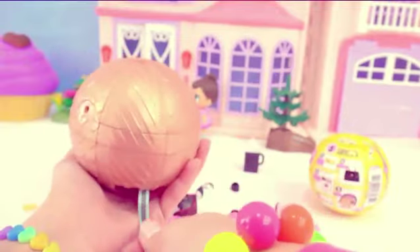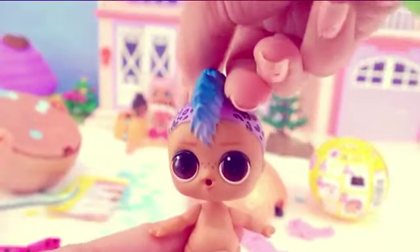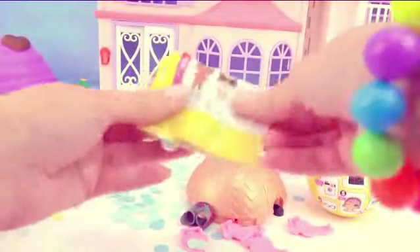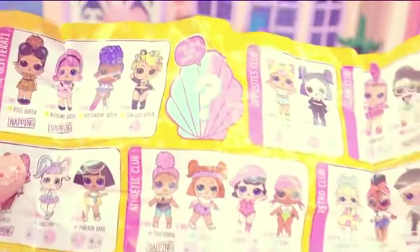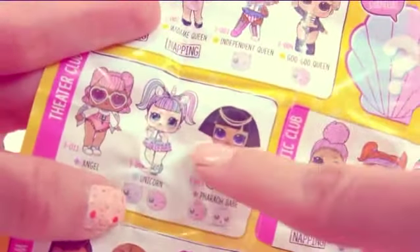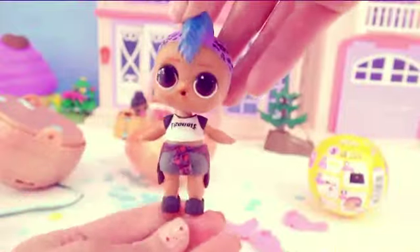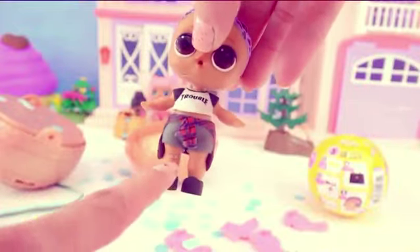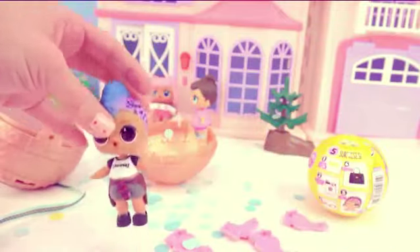We're going to confetti pop! Ready, set, confetti pop! Which one is it? Who is that? Whoa — wait a minute — it's one of the brothers! Let me look at the checklist again. Who is this? Here he is on the checklist — his name is Punk Boy! Wait a minute, let's take a look at this checklist — I don't see any more brothers! But look at her — she's a little unicorn! I have to find her! They are really, really cute, you guys! Here he is in his outfit — it looks like he had to put a bandaid on his knee! His hair is super duper cool!